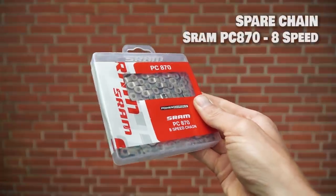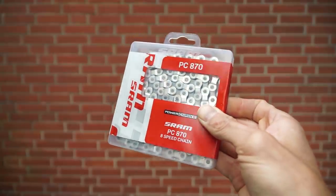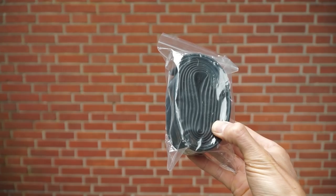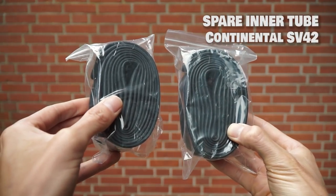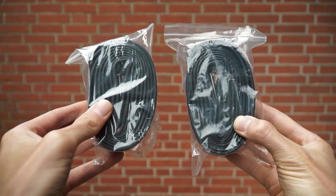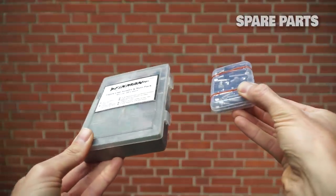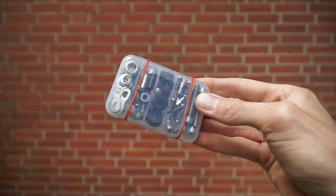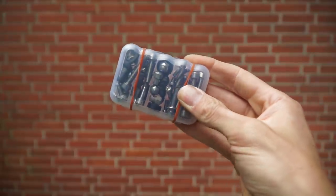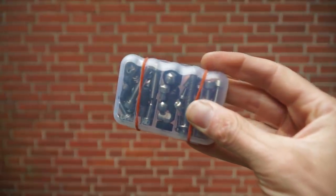On a long tour, spare parts are essential. We take an extra chain to swap out every thousand kilometers or so to keep the drivetrain in the best condition. In the base kit we carry one inner tube, but on a long tour we carry two — just for peace of mind if one rips. Our new spare parts box is much smaller than the old one but contains the same things in smaller quantities: nuts, bolts, washers, chain links, and other small parts we might need.